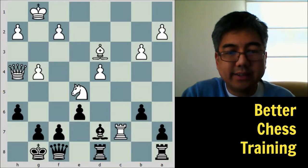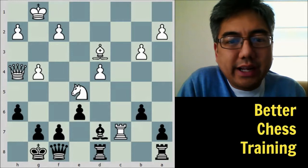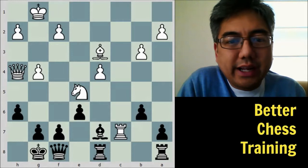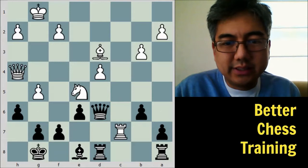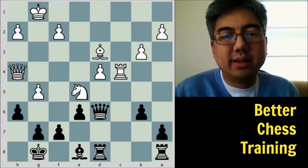In the game, rook to c7, knight takes c7, rook takes c7 — the exchange is sacrificed and now white has a rook on the seventh rank. Keres makes another very accurate defensive move: bishop to e8, protecting the f7 pawn. White pushes on with g5, and black plays the active move queen to d6, targeting the rook on c7 as well as the d4 pawn. White retreats to protect the d4 pawn.